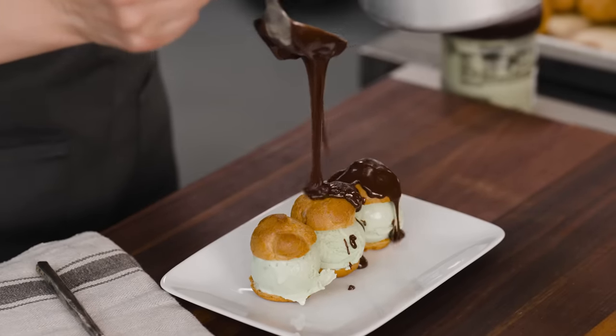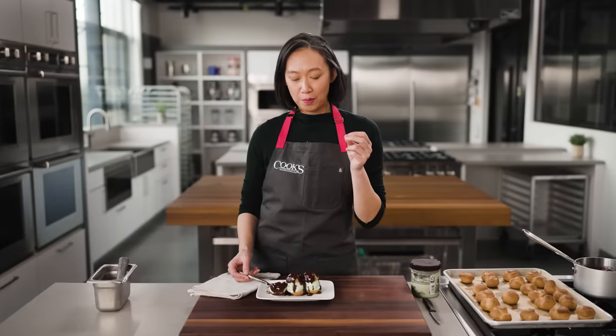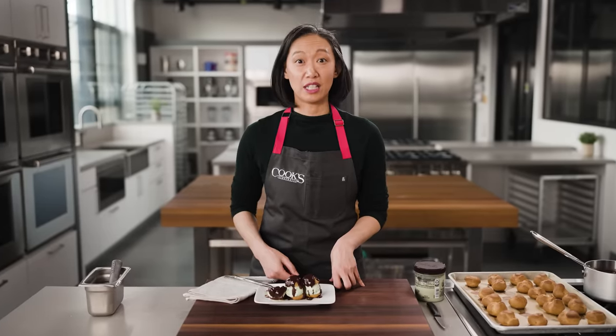Don't these look great? The bake on these is wonderful — they're crisp, they're light, they hold that ice cream securely and add just a little bit of texture. It's just wonderful. But as great as this is, it's not all that choux can do. Let's turn to the savory side.